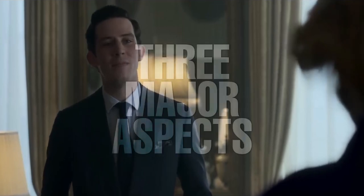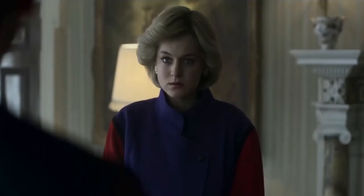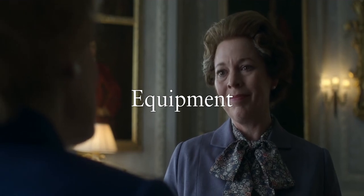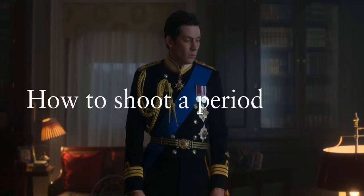In today's video I'll be looking at the three major aspects of the cinematography: where it will start, the pre-production process, what equipment they actually use to achieve the memorable look, as well as how to shoot a period drama.